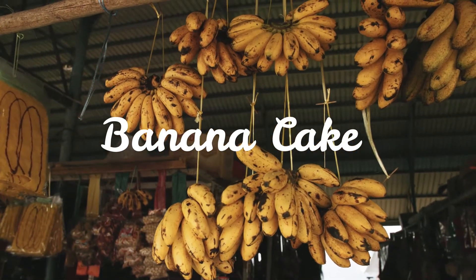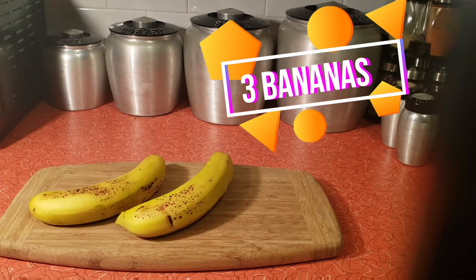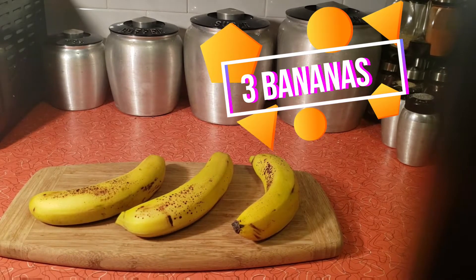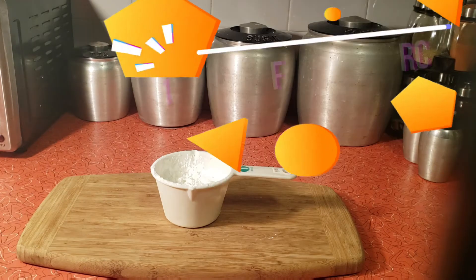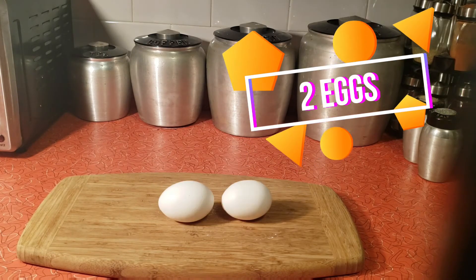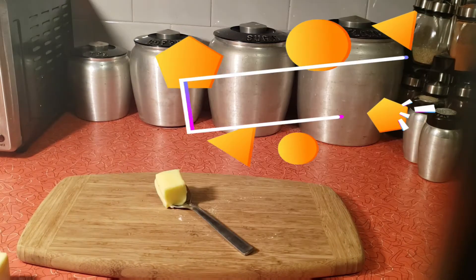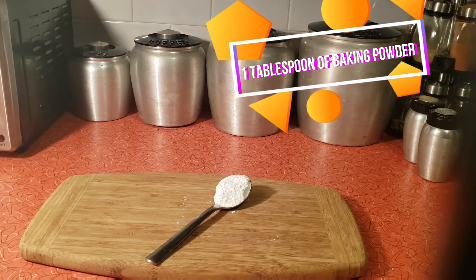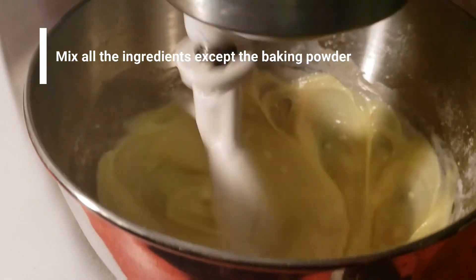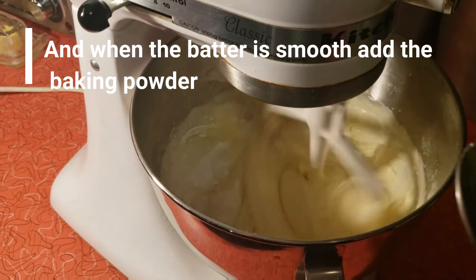Nessa receita vamos precisar: 3 bananas, 1 copo de farinha, 1 copo de açúcar, 1,5 copo de maisena, 2 ovos, 1,5 copo de leite, 2 colheres de sopa de manteiga, 1 colher de sopa de fermento em pó. Nós vamos bater todos os ingredientes exceto o fermento em pó e adicioná-lo no final.